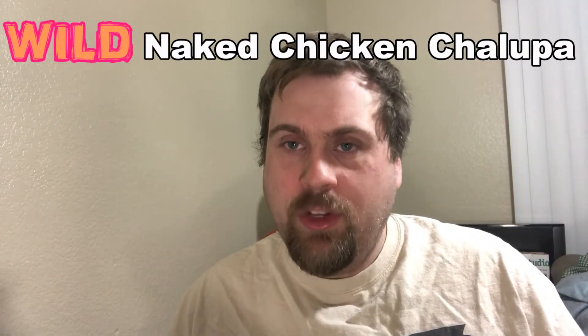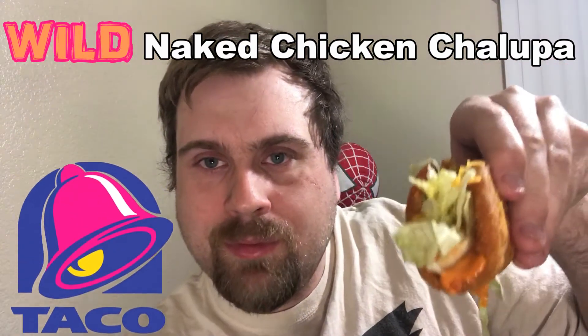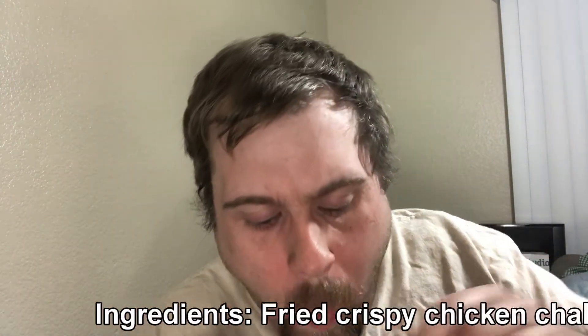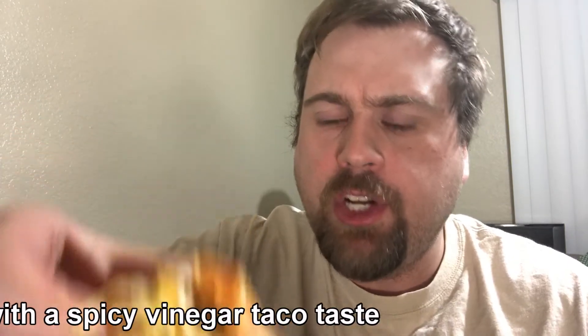Let's try the new Wild Naked Chicken Chalupa from Taco Bell. Look at that — when you take a bite of it, you get all white meat chicken.